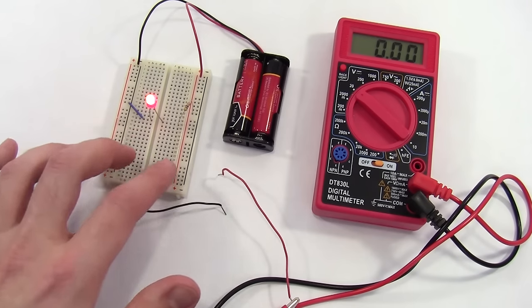The final feature we're going to go over is the continuity check — that's this symbol with the curvy lines and arrow representing a diode. This is a really convenient feature that just beeps if two things are electrically connected. If I touch my probes together directly, it beeps because there's a complete conductive path. This is a convenient feature to check if two things are connected like they're supposed to be in your circuit, or for example to check if a cable is good.